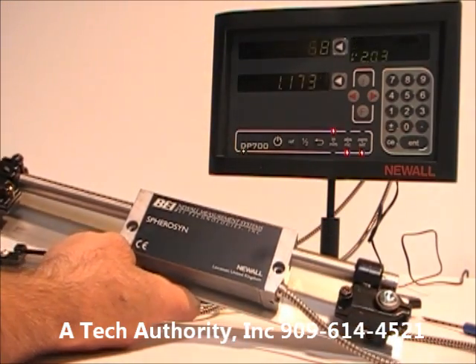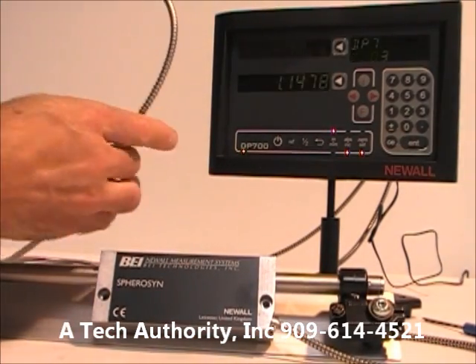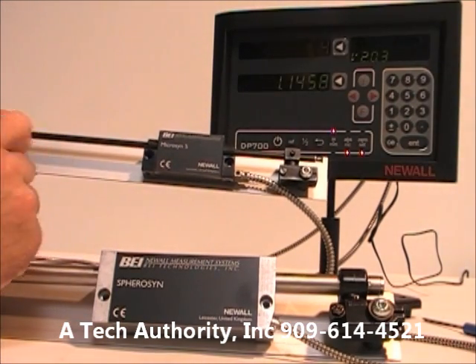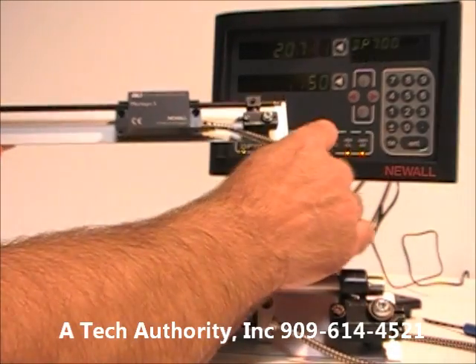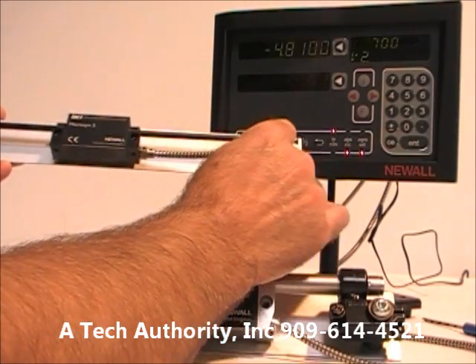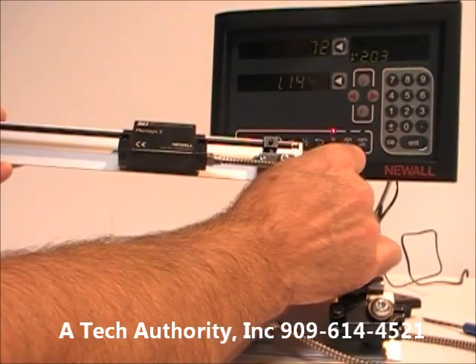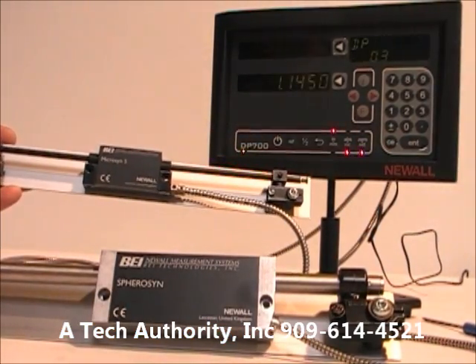The other scale available from Newall is called the Micro-sin. As the name suggests, it's smaller with a 3/8-inch diameter graphite rod. It has ball bearings inside, and as the scanning unit moves back and forth it counts the rise and fall of those precision bearings, converting that into a signal for your display positioning.